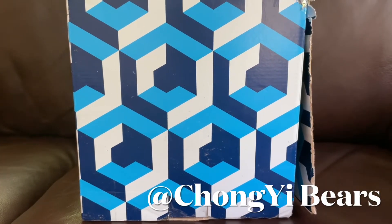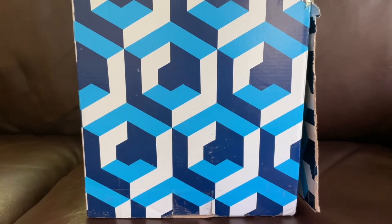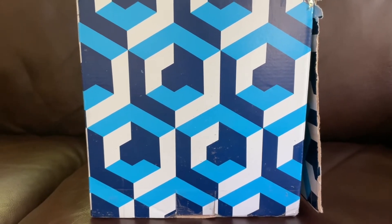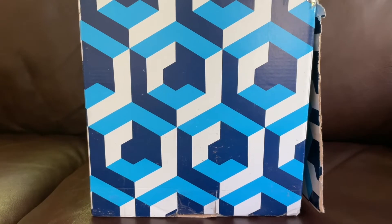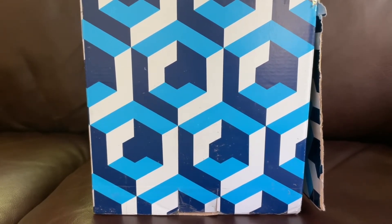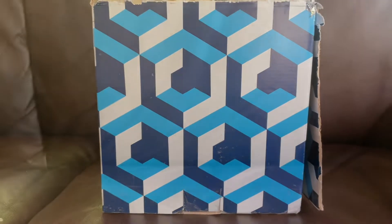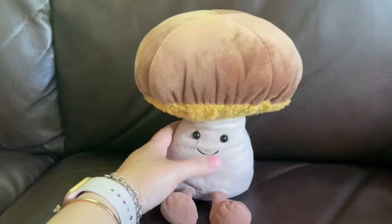Hello guys, welcome to my channel. I'm Chong from Chongy Bears. This is again a Jellycat unboxing video. It's not a very big box and I already opened it just to make it easier for me to grab things out. Let's see what I got this time!